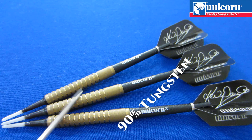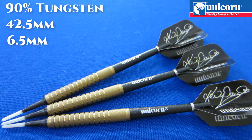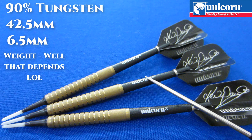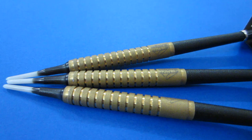Writing down some stats and dimensions: this is a 90% tungsten barrel. The barrel length comes in at a rather short 42.5 millimeters. Being a straight barrel dart, the width is 6.5 millimeters running the entire length. The advertised total dart weight is 20 grams, but as set up right now they're 19.1 grams. The barrels alone weigh 17.3 grams, and if I add the Unicorn aluminum stems the entire weight would be 20.2 grams — so it can vary quite a bit depending on what accessories you use.